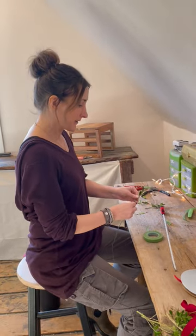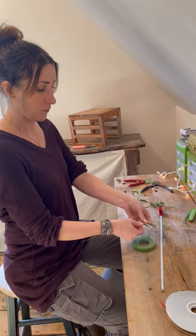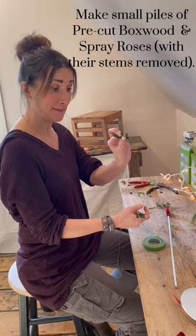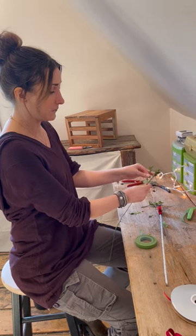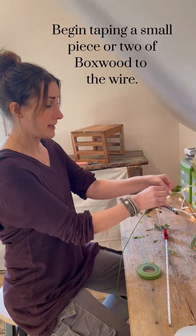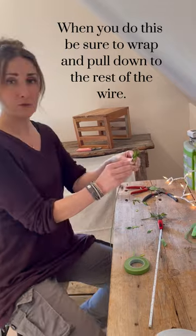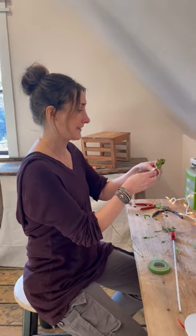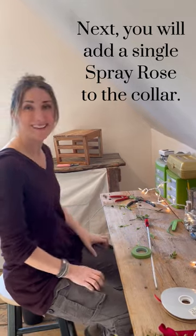The first thing we're going to start with is the very end of your wire. I pre-cut a whole bunch of little boxwood pieces — these teeny tiny little pieces — and I'm pulling the leaves off the bottom of them. I just popped it on there with a little piece of tape, like when you're taping corsages and hair flower crowns. It's important when you're wrapping the tape to wrap and pull down, not just keep wrapping around, because it can get kind of thick.